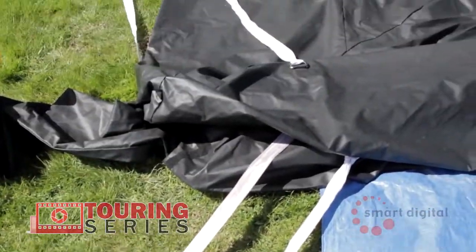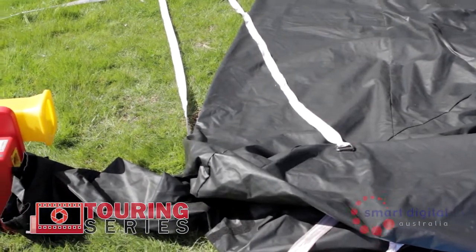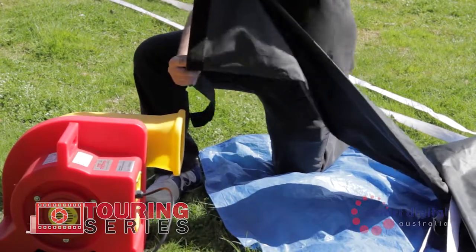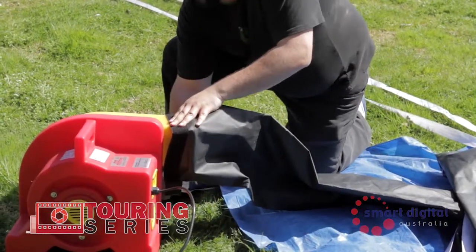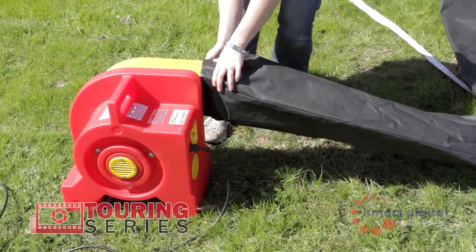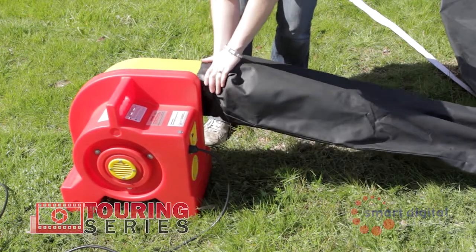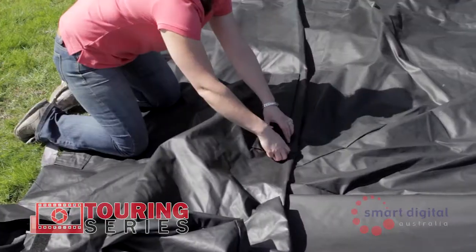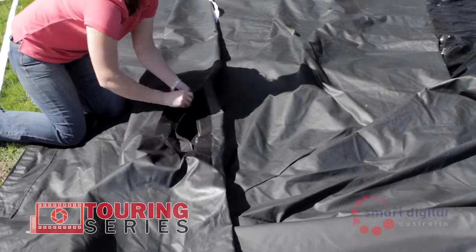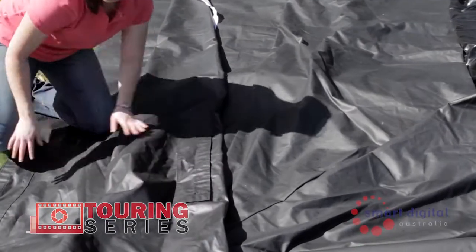Once the tethers are attached, connect the blowers to the inflation funnels found at the base of each side of the screen. Just a tip: twist the blower funnel one half rotation towards the audience, as it will straighten out when the screen stands up. Make sure that all the deflation zips are closed — two located on each side above the inflation funnel and one located at the top of the screen in the middle.